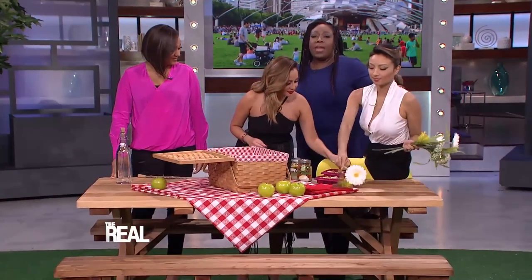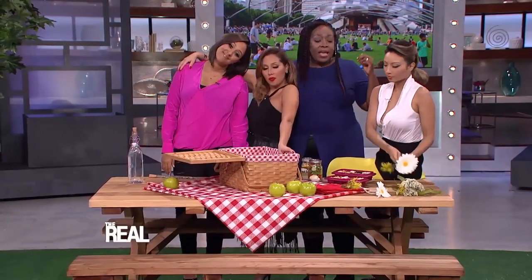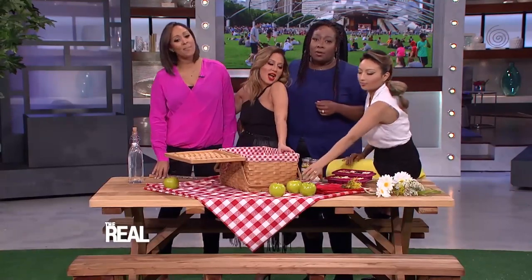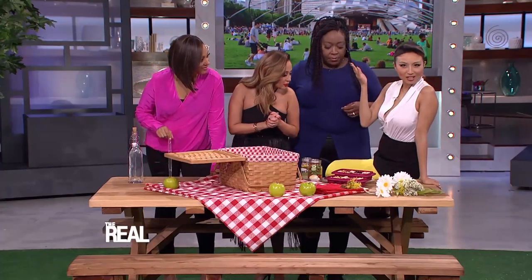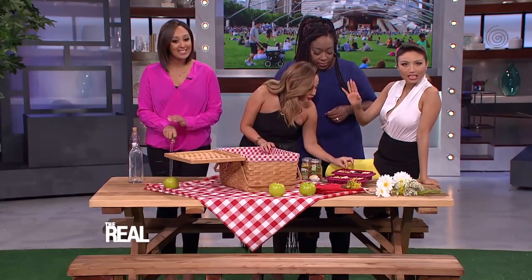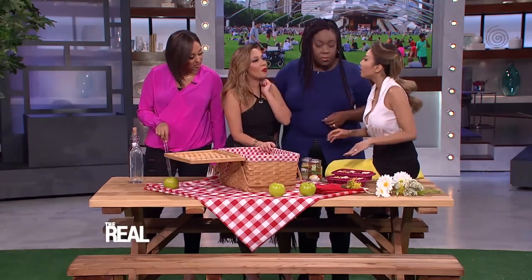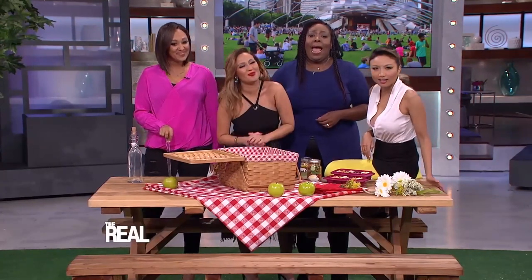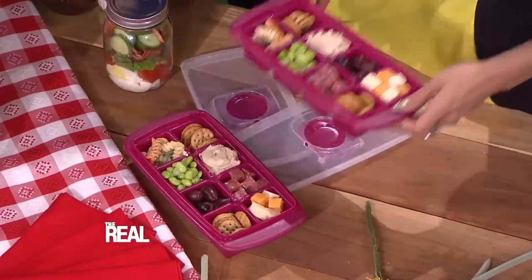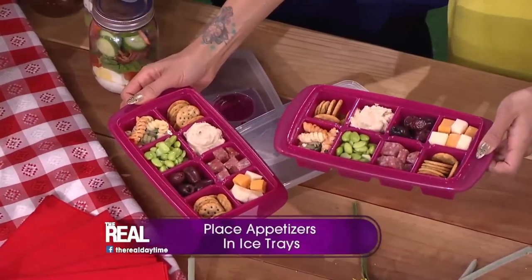I'm gathering with my closest friends for a fun day of music, food, and drinks. I brought the appetizers. One of the big problems with picnic eating is that you never know how much to serve, and you're constantly passing around containers with people double dipping. So I found the ultimate solution — ice cube trays! Then everybody gets a perfectly proportioned tray of apps.